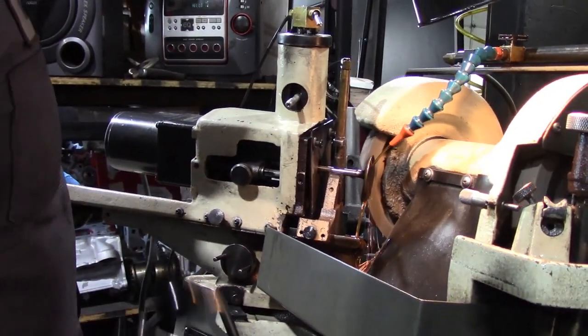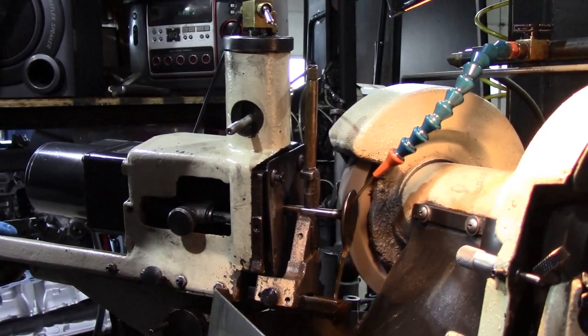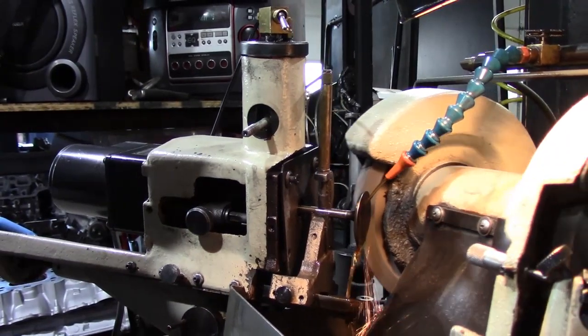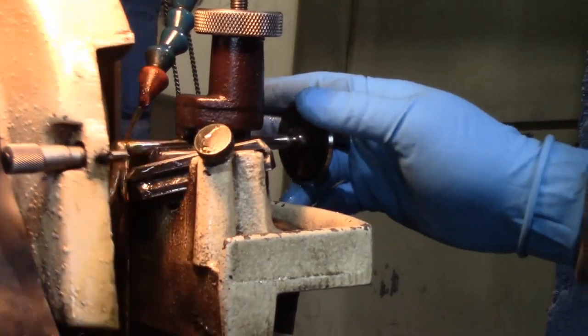The most important part of the head is the valves — how they seat, if they're straight or bent. One bad valve can mess up your day with a constant misfire. Here we are grinding our valves to perfection, making sure to remove any carbon deposits or corrosion.